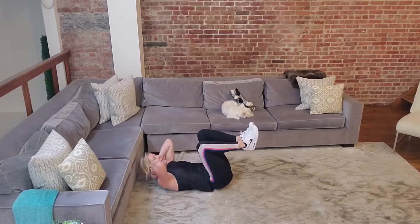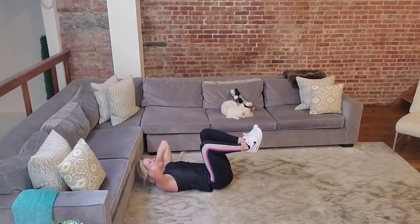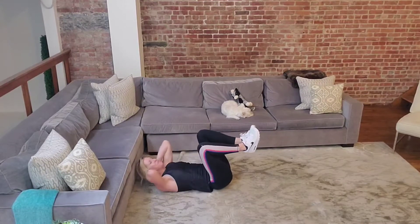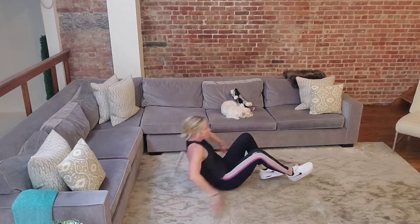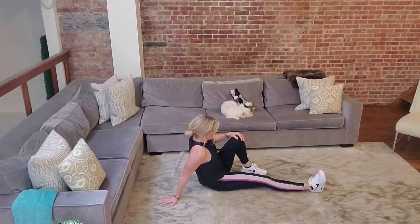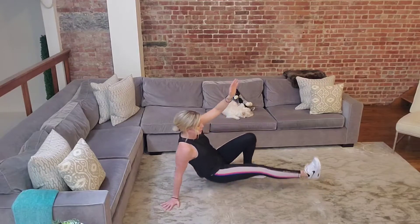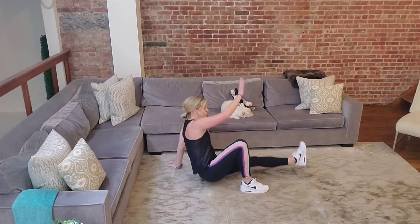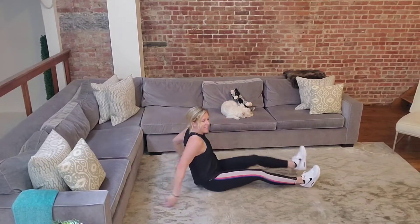Bring your knees up and give me a 90-degree crunch — really effort to bring your elbows to your knees. All the way back, all the way up. It's only 15 seconds. Three, two, one. Sit up, extend one leg — the opposite leg is on the ground. The same arm as the bent leg, you're going to lift up, tag your shin, come back down, switch legs. Up, opposite hand tags, and we're just straightening that leg.